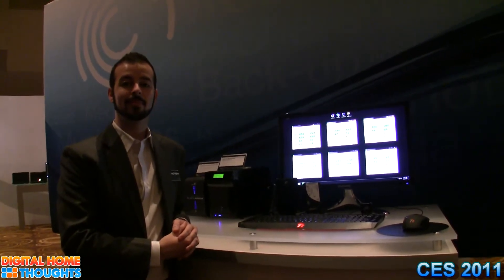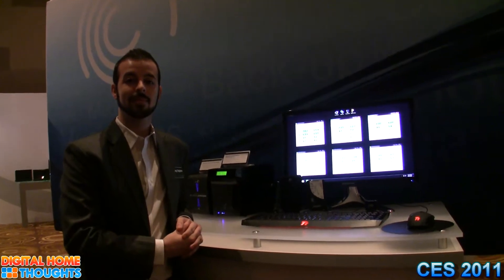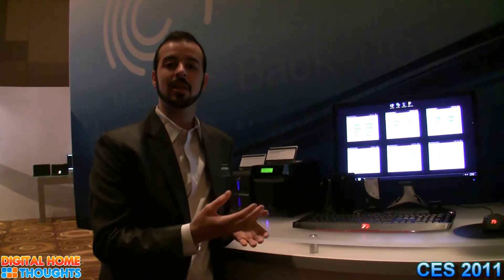Hi there, this is Jason Dunn from Digital Home Thoughts and I'm here at the Seagate product exhibit. They have a new type of hard drive that may or may not come to market, but it represents some really interesting technologies, and this gentleman from Seagate is going to tell us all about it. Hi, Greg Falgiano here from Seagate, and one of the products we're looking at today is a concept.